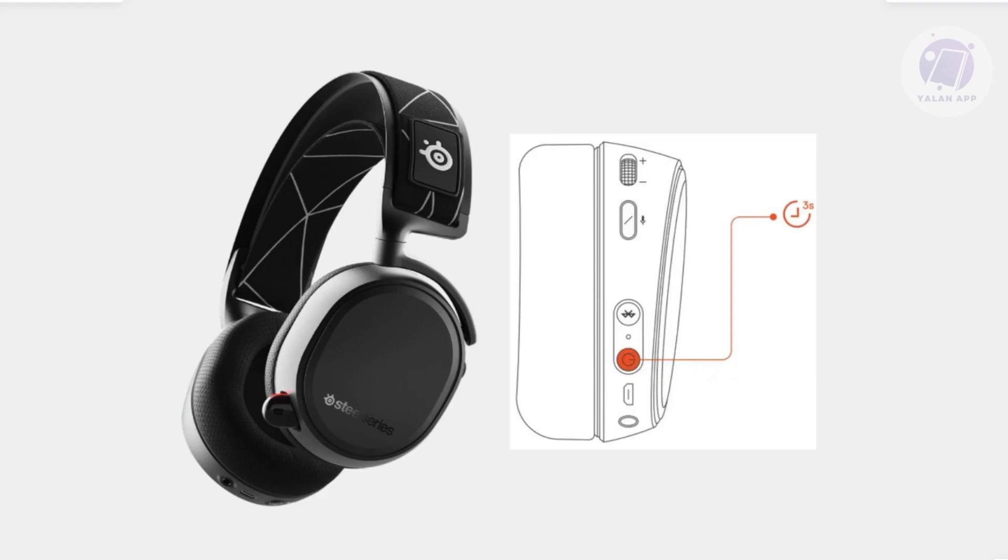Another thing you might want to do is inspect your power button. Press the power button firmly and ensure it clicks properly — you should hear or feel that click. If the button does click, then the power button is not broken. However, the button may be physically damaged if you do not hear or feel any click on it.